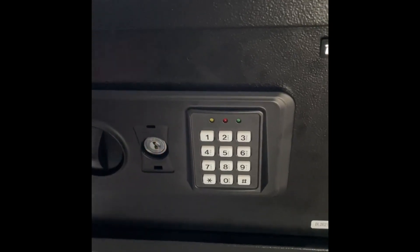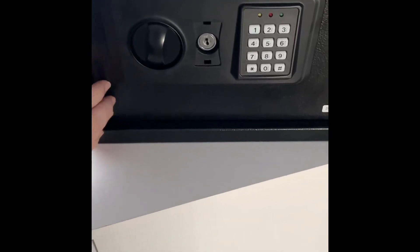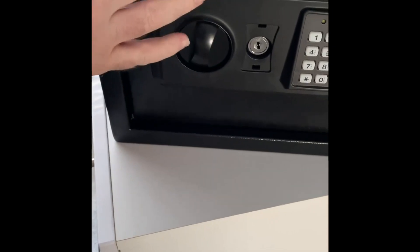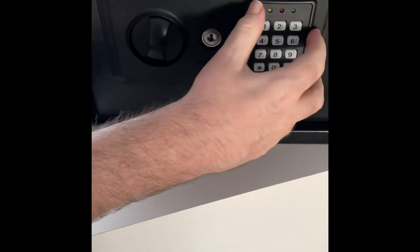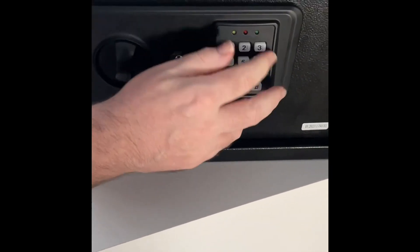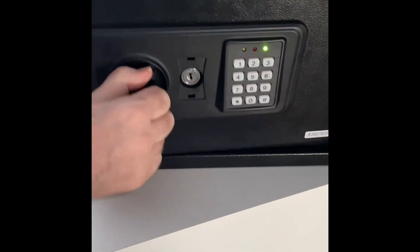So everything's disabled. I'll do the code again — 1, 2, 3, 4. But before I do that, the actual door I've got to mention is solid. It's not got any wobble like most safes have at this price range. So if I do 1, 2, 3, 4 and then hash — there it is, unlocked again. So it all works again.